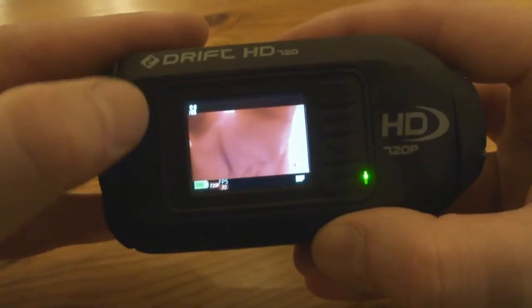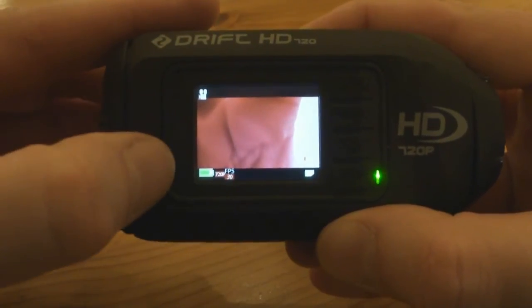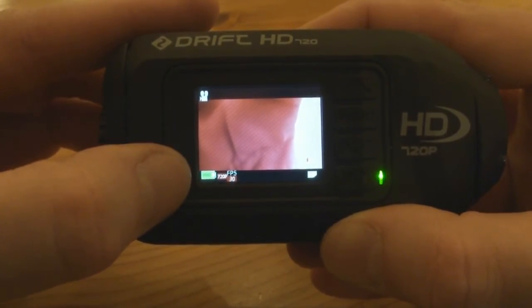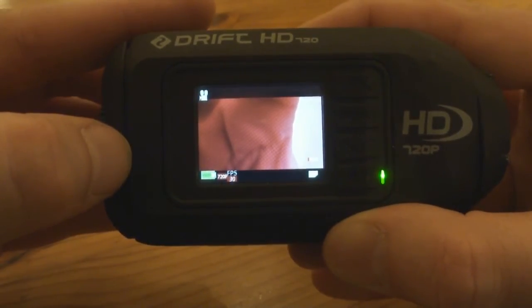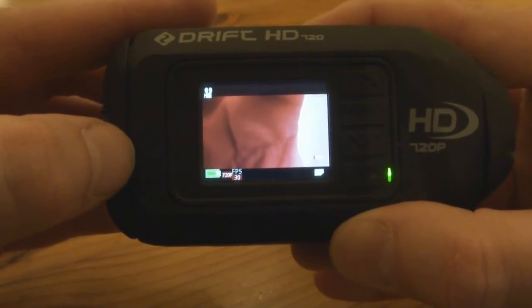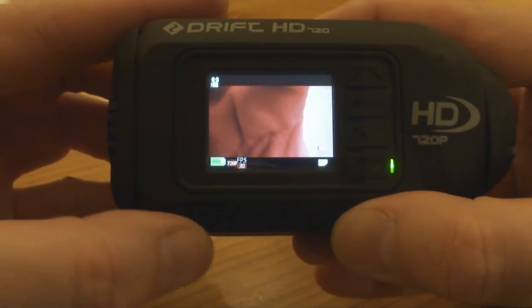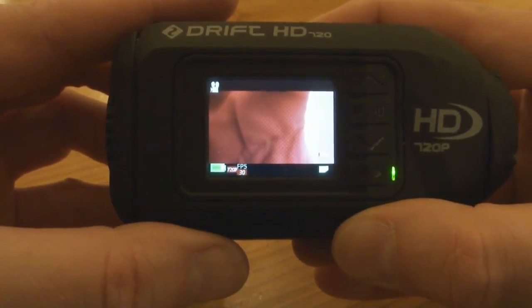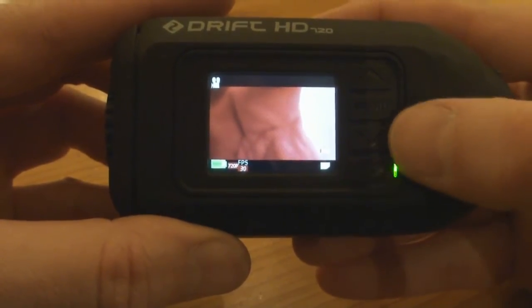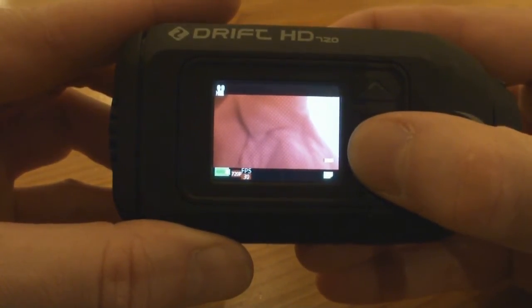What it's got on screen: the top left has a little video camera icon telling me it's in video mode. Down the bottom we've got the battery indicator on the bottom left — it's nearly 100%. To the right of that it says 720, which is the definition — you've got 720 or SD, and 720 is the highest, so it's not full HD; 1080 is full. Then it's got frames per second, currently set at 30. And there's a little icon showing how much memory is left on the SD card.